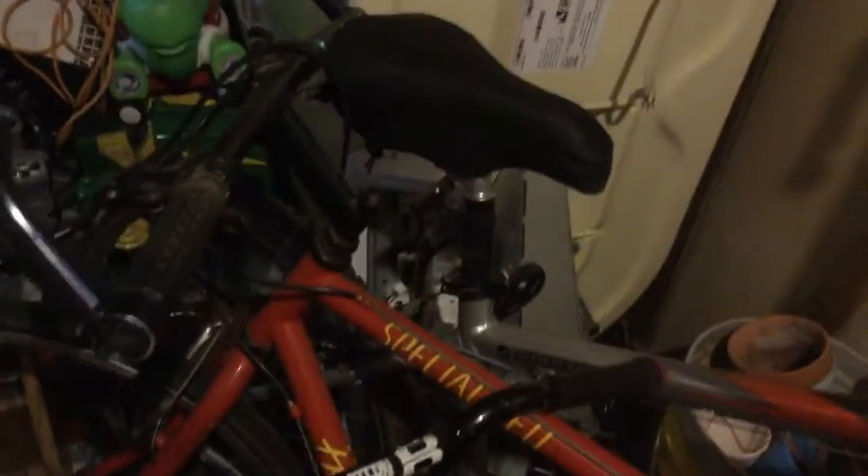Sort of a BMX-mountain bike crossover that I found in the trash. We replaced the tires because they were all worn out, and we also replaced the seat because that was ripped. Behind that there's my dad's Specialized Hard Rock, which used to be a mountain bike but he swapped the tires out so it's basically like a road bike now. And behind that there's my mom's mountain bike — it's a Giant something. It's a pretty good mountain bike.